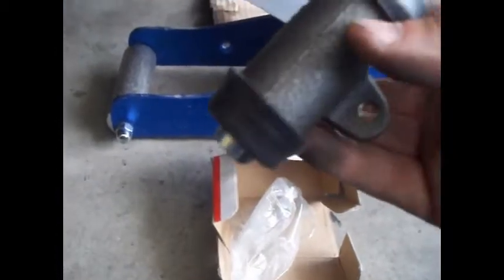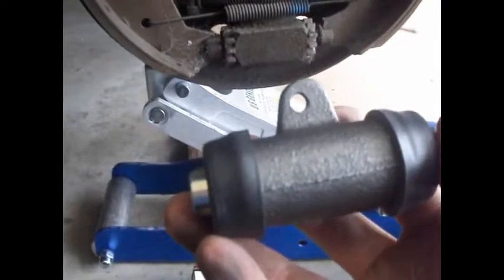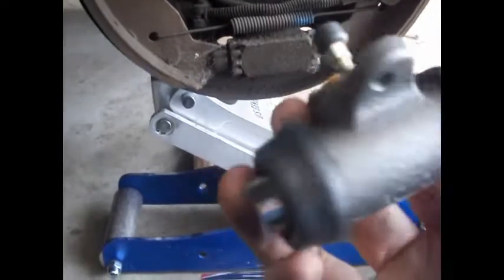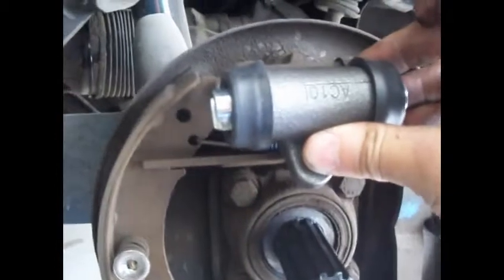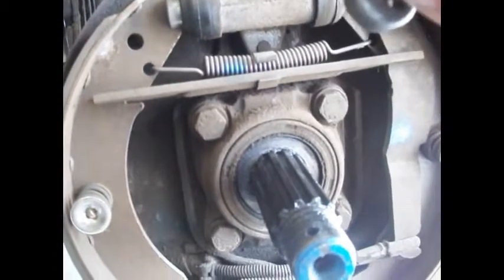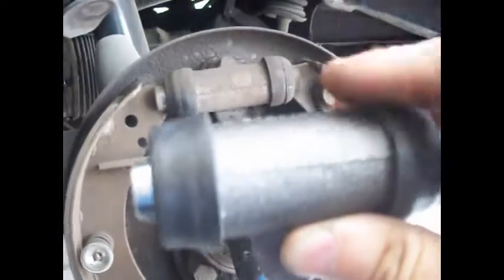Here's our new wheel cylinder. This is a 21mm wheel cylinder that is supposedly identical to the original one — it should slide right in. It should just go in without you having to adjust your brakes or anything like that. Then just bleed them and you're done. These are from the front of this vehicle and they should fit.